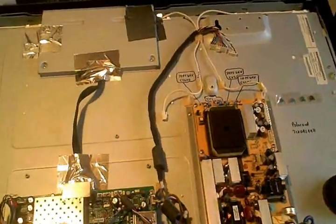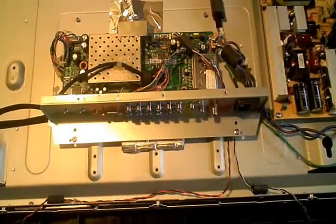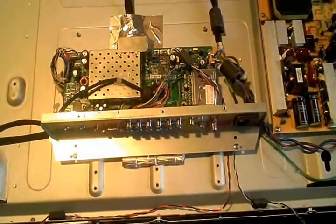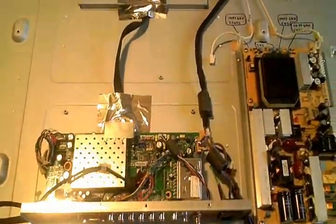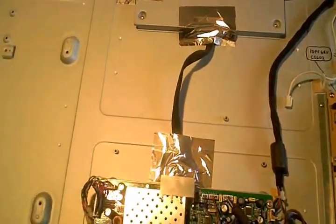When this TV came in, I noticed a standby light came on on the front — it was red. I hit the power button and it would turn blue just for one second. You'd see the Polaroid logo flash across the screen, and a second later it would shut off.